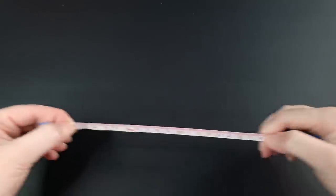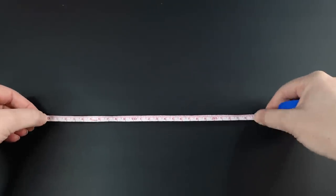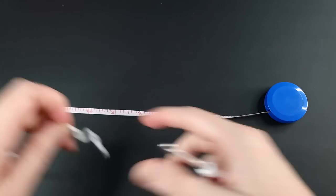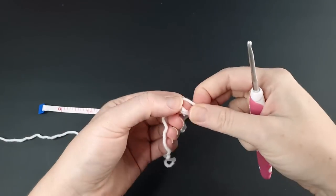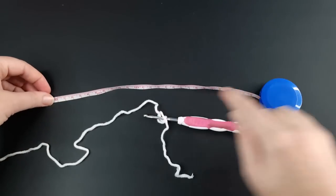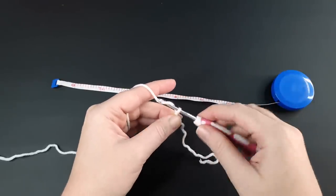Step one is to grab your measurement — we went over measurements in the intro, so I won't cover that again, but I'm going to be doing a 25 centimeter wide piece for my front panel. After you've got that measurement, grab your yarn and hook, create a slip knot, and then begin chaining. The goal of this part is to chain to your desired length — mine is about 25 centimeters. Keep track of how many chains you've done, so just count as you go.